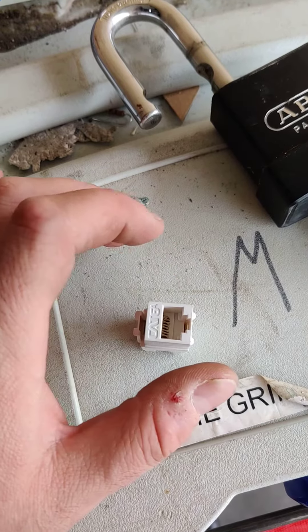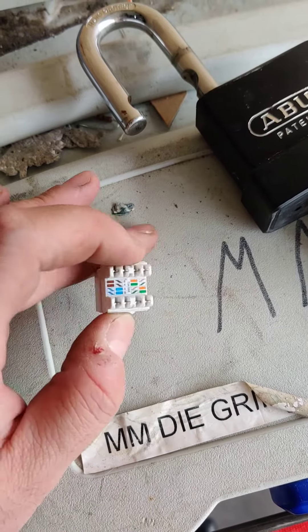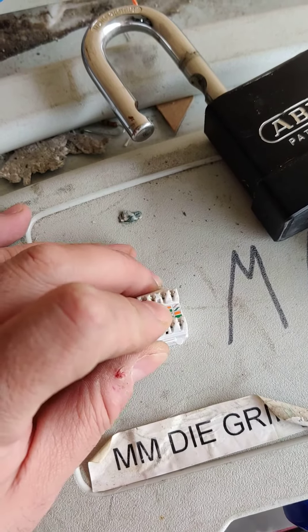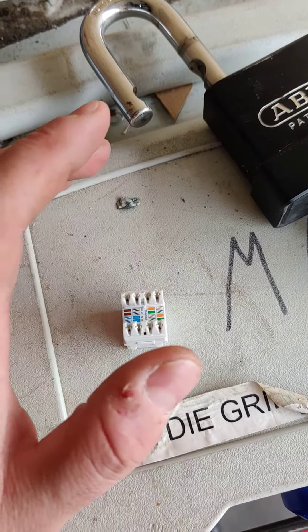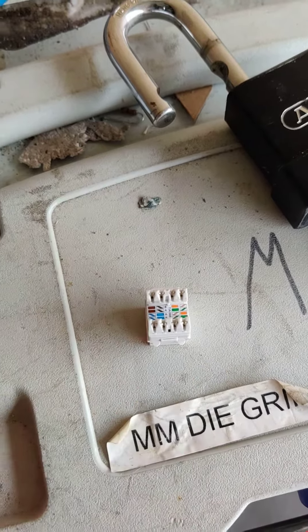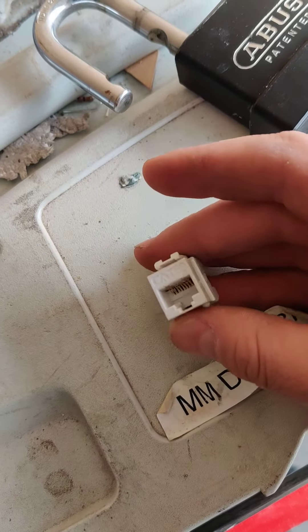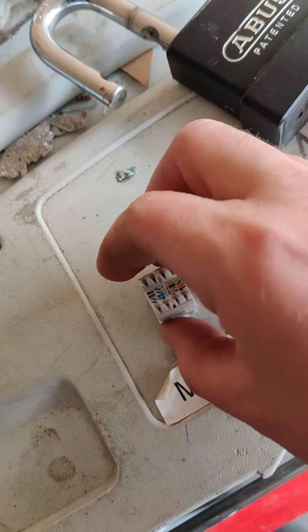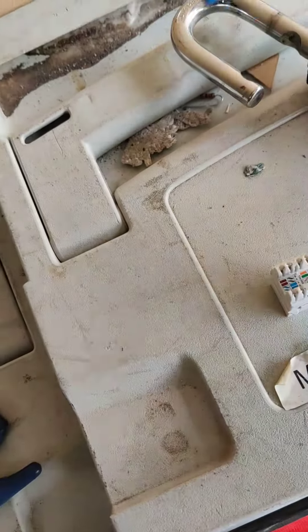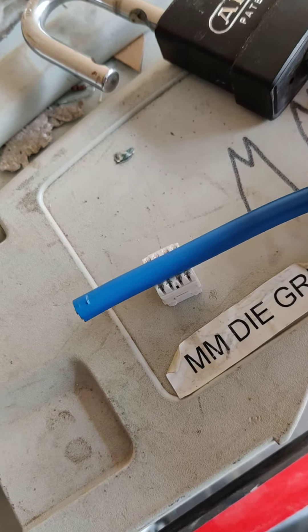The ICC animation clearly shows the Cat 6A cable inside this area right here, jacket and all. Go look on the ICC's channel — you can watch that video. You know it's Cat 6A cable because they show the Cat 6A; it's got the 'A' superscript right there. This is Cat 6A.